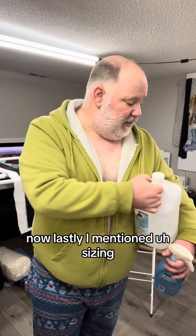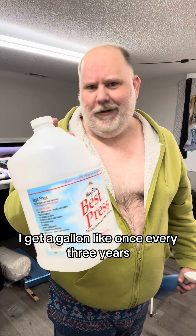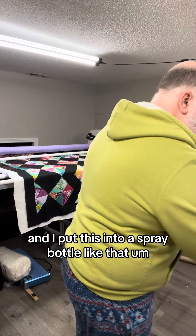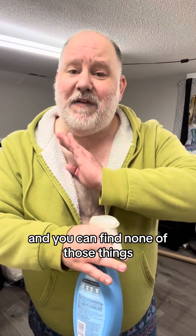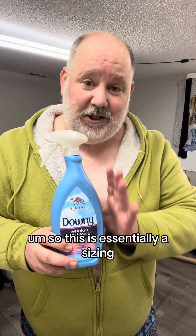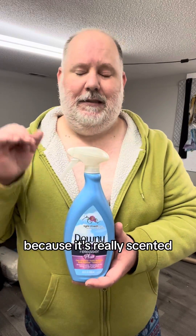Lastly, I mentioned sizing — this is Best Press. When I buy it, I buy it by the gallon. I get a gallon like once every three years; I don't go through this very quickly. I put this into a spray bottle like that. And if you're in the laundry aisle and you can find none of those things, I'm here to tell you that this kind of thing will work as well. This is essentially a sizing — you want to use this lightly though because it's really scented.